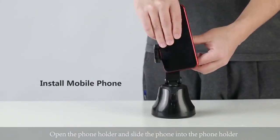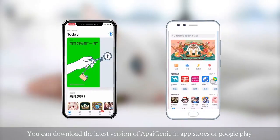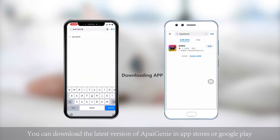Open the phone holder and slide the phone into the phone holder. You can download the latest version of ApiGenie in the App Store or Google Play.